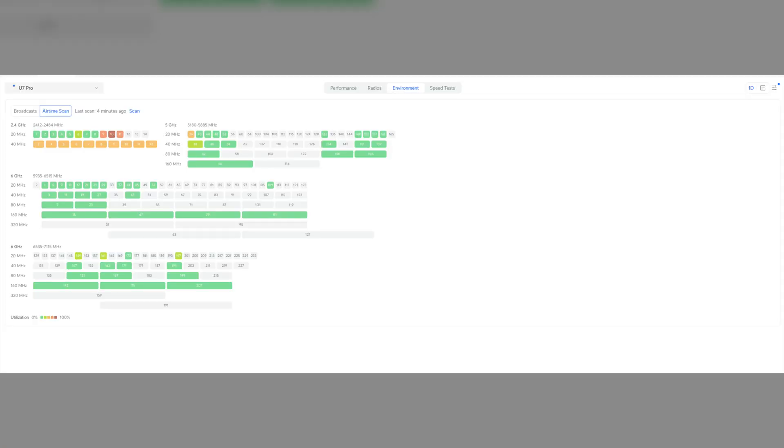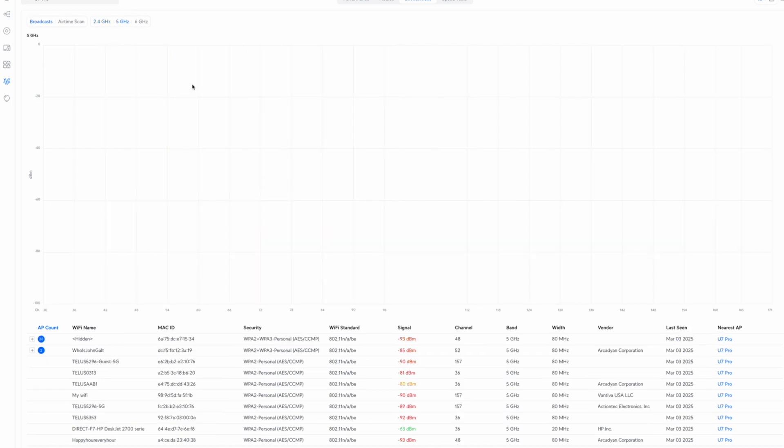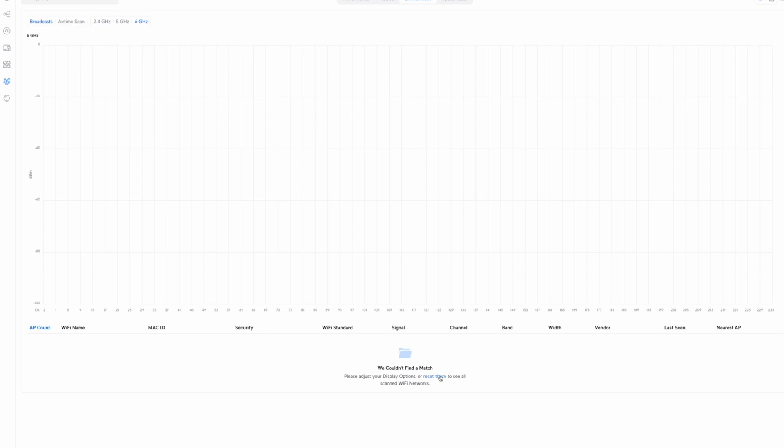So what does missing 6 GHz actually mean? Without it, these devices won't be able to take full advantage of Wi-Fi 7's increased bandwidth, reduced interference, and the ability to handle more high-speed devices simultaneously. While Ubiquiti lists speeds of up to 5.4 Gbps for these APs, real-world performance will often be much lower due to congestion and interference on the 2.4 and 5 GHz bands. The 6 GHz band significantly reduces congestion by offering more channels, freeing up bandwidth for both legacy and new devices. Without it, Wi-Fi 7's top-end speeds are much harder to achieve. It's like buying a sports car without a turbocharger — it still runs well, but you're not getting the full performance you expected.